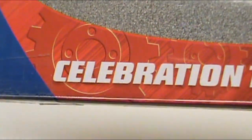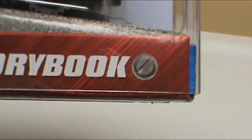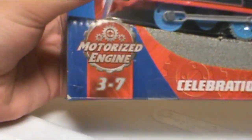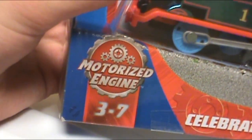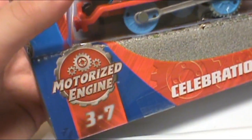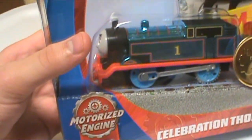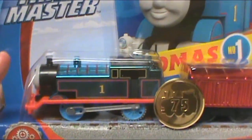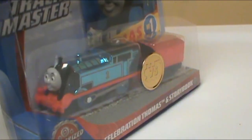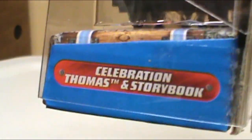You can see 'Celebration Thomas' and 'Storybook.' Motorized engines, ages 3 to 7. I really miss when it was ages 3 and up — ages 3 to 7 is such a specific gap for kids to play with Trackmaster. It should be 3 and up. On the side you can see Thomas, Nia, and Percy. Over here it just says 'Celebration Thomas and Storybook.'